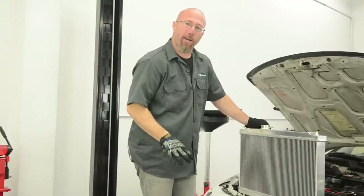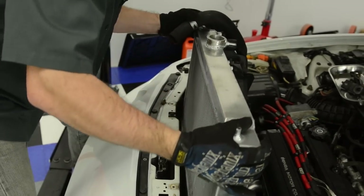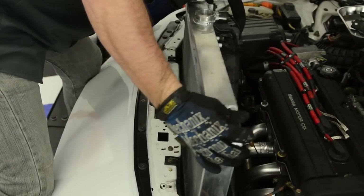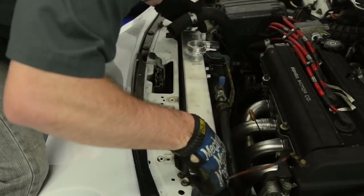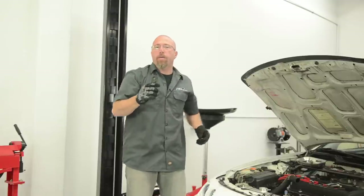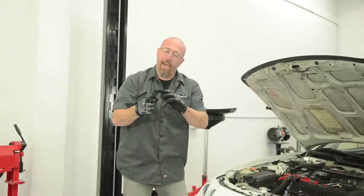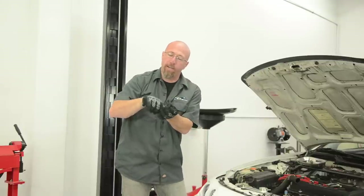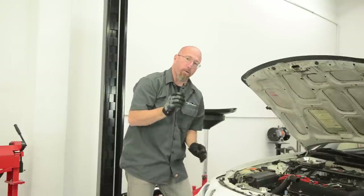Now we're ready to drop our radiator into place. On this install, because our radiator is so much wider, this little tab is coming down and hitting the radiator — you don't want to leave that there. We're going to take a hammer and bend this tab down so it fits and doesn't rub a hole in our new radiator.